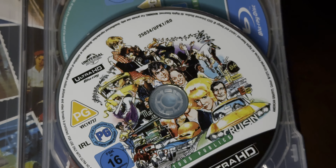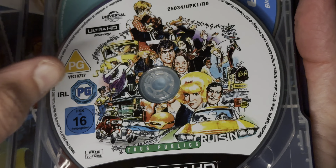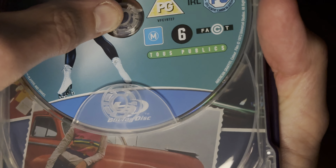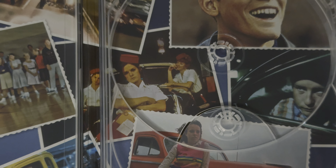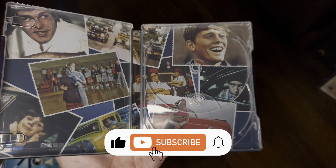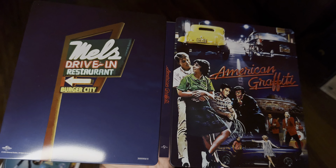On the inside we've got disc art for the 4K disc, and there's the old Blu-ray artwork. Let's take it out and look at the inside — I'll zoom back out for this. There's the internal artwork, and there's the wraparound.